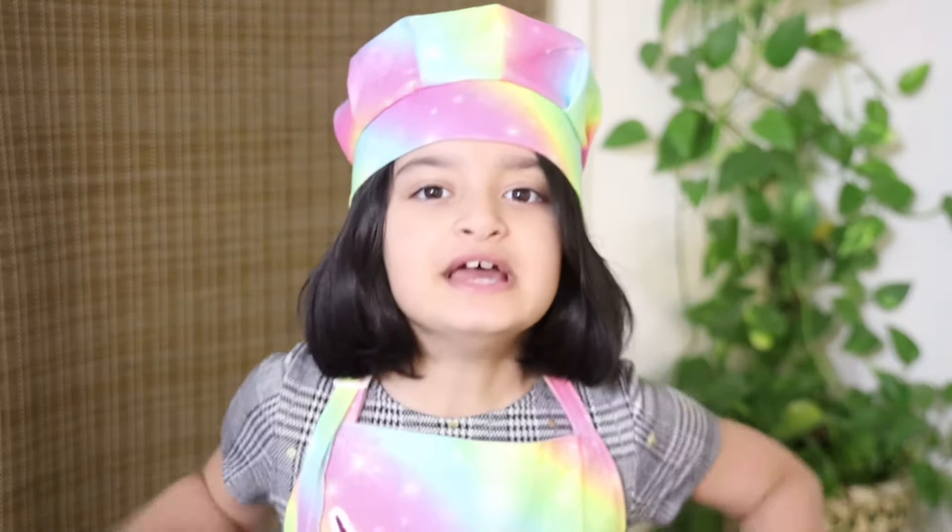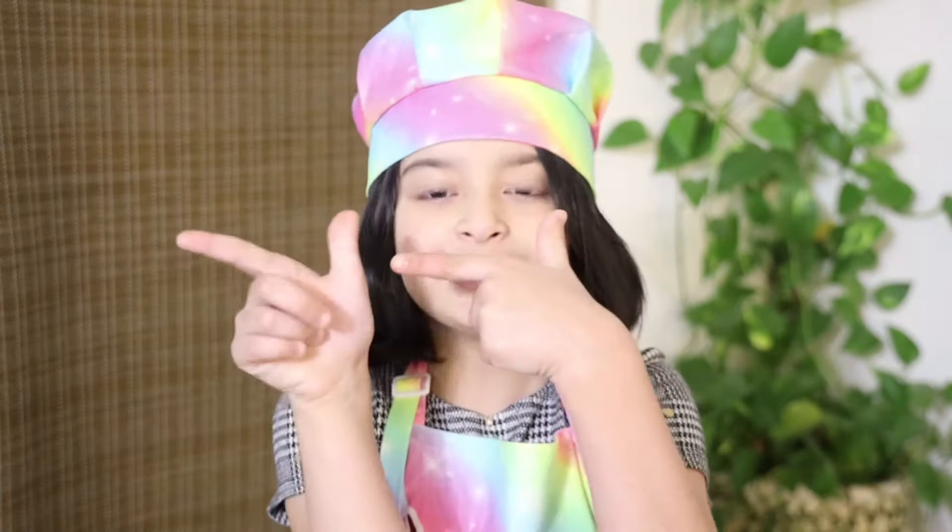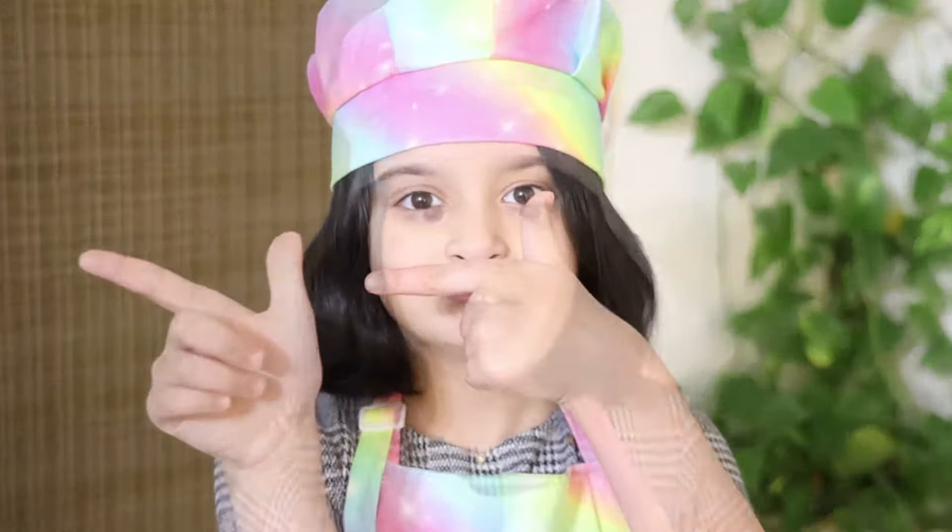Hello and welcome back to my YouTube channel. In today's video I'm going to be showing you how to make a delicious cheesy egg toast. In my past videos I made a cheesy almond sandwich — if you want to watch that recipe it's in the link in the description box below. Without wasting any time let's begin our recipe.